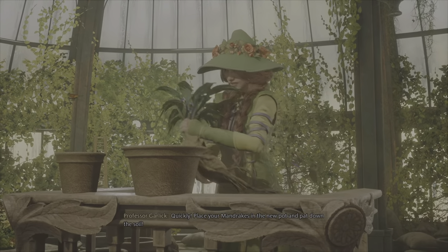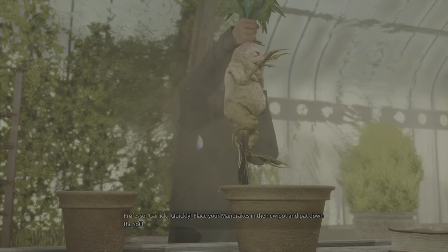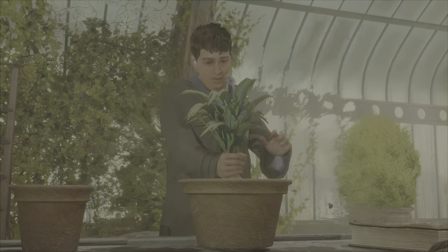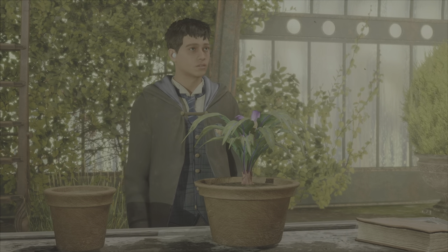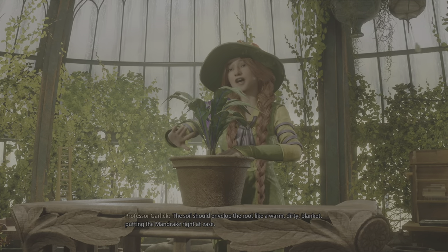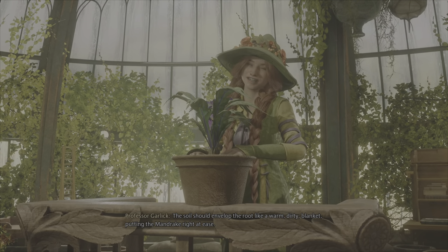Quickly! Place your mandrake in the new pot and cut down the torus! The soil should envelop the root like a warm, dirty blanket, putting the mandrake right at ease.